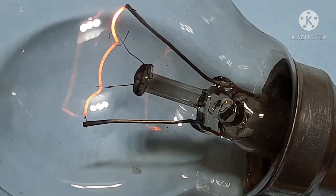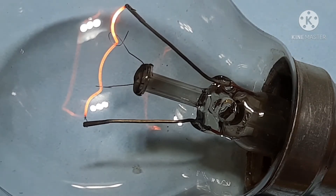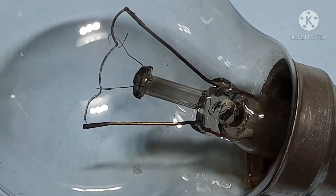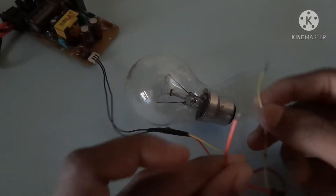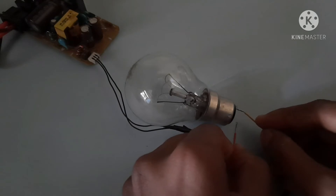It's good. Nice. Now I switch off the lights and see how much it illuminates.